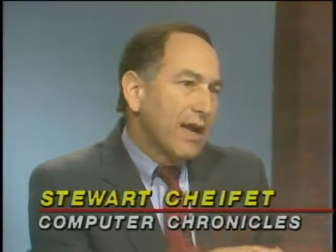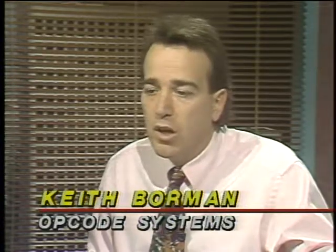The Macintosh has been a popular MIDI music platform thanks to its built-in sound capabilities. Here to show us the newest music software for the Macintosh is Keith Borman of Opcode Systems. He's going to show two things: the lower-end Easy Vision and a higher-end product called Studio Vision. The difference is that the high-end provides additional ways to view and manipulate the music graphically, and to do quantizing more accurately to give more of a human feel.